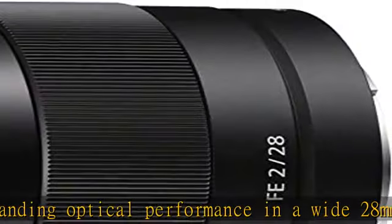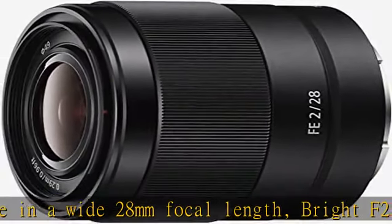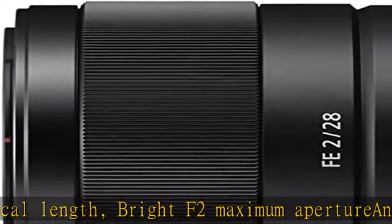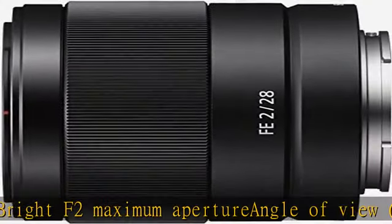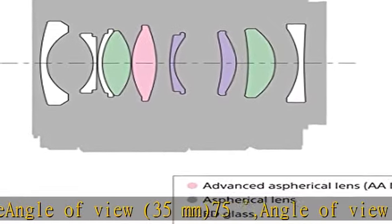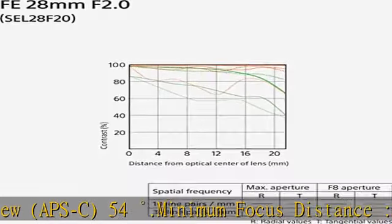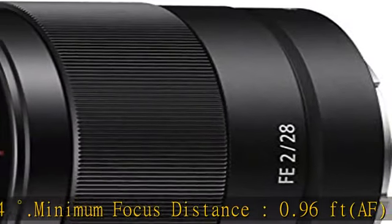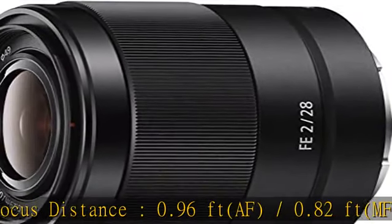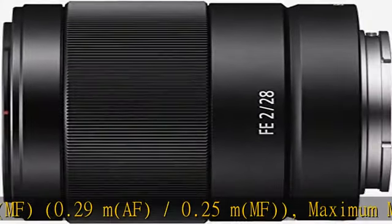Minimum focus distance is 0.96 feet (AF) / 0.82 feet (MF), or 0.29m (AF) / 0.25m (MF). Maximum magnification ratio is 0.13x (AF) / 0.16x (MF). Focal length is 28mm with a dust and moisture resistant design and a nine-blade circular aperture for gorgeous bokeh.